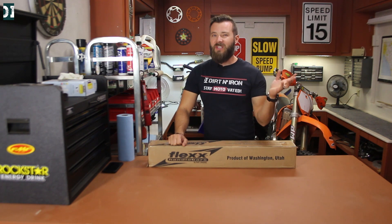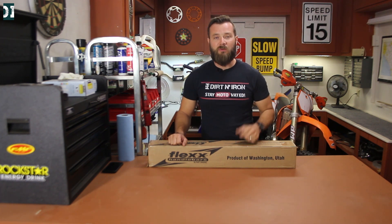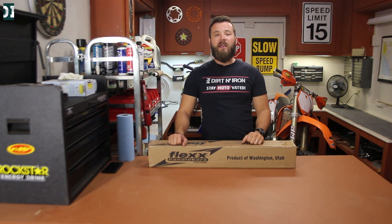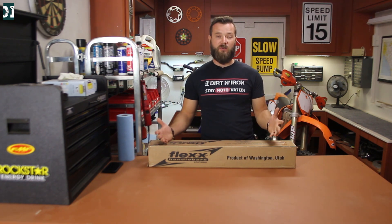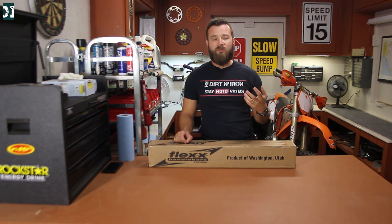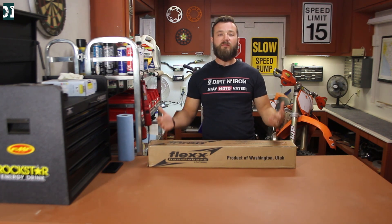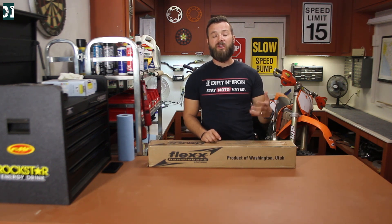About six months ago I was riding this Yamaha YZ FX 250 — I'll put the link below in the description. That bike had flex bars on it, and man, it was a big difference. I was riding it on the track that I usually get tired on after two laps, and riding the bike with the handlebars that flex was a really different story. I didn't get tired at all — I went for like four laps and it was a really big difference.